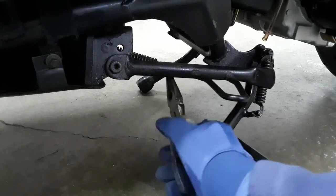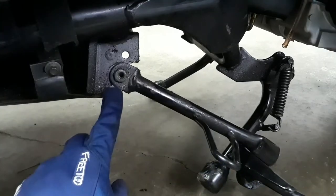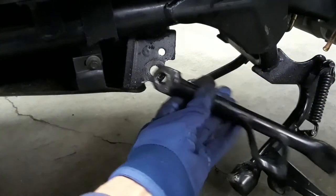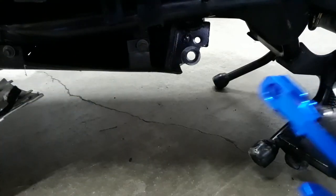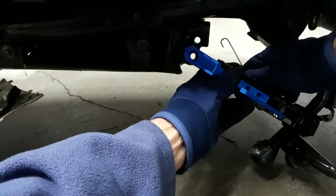So the first thing I'm gonna do is attempt to remove this spring and now the holding bolt. Now after cleaning it up a little bit I actually do want to do a sizing before I bolt it on.